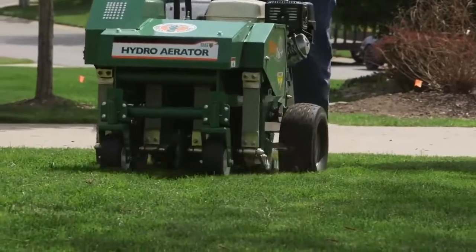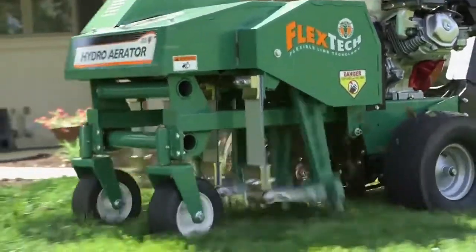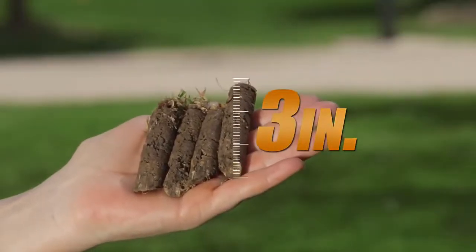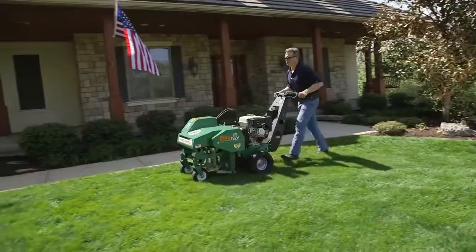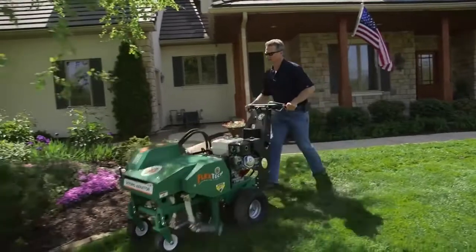Additionally, unlike drum aerators that are sensitive to soil conditions, the Hydro Aerator's reciprocating design punches tines to a consistent core depth of up to three inches so contractors can maximize income whatever the soil conditions — wet or dry — and eliminate callbacks and rework often associated with drum units.